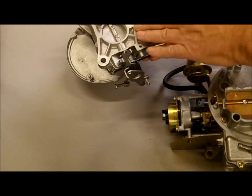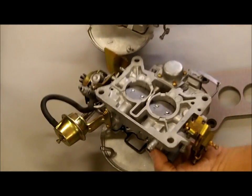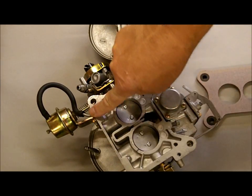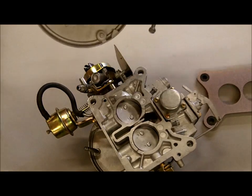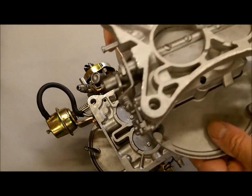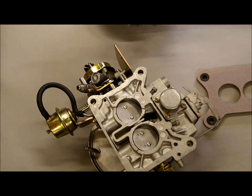This one right here is a 2100 and this one is a 2150. One of the quickest ways to tell is if the back is straight across — that's a 2150. You can see on this 2100 how it's more of a V-shape or Y-shape on the back. That's one way to tell.